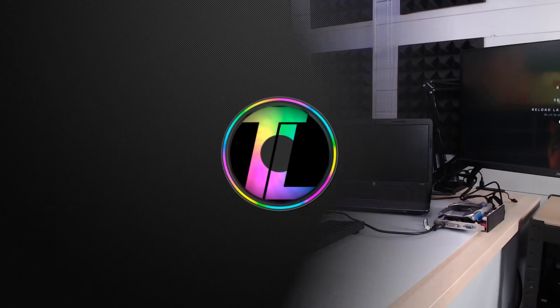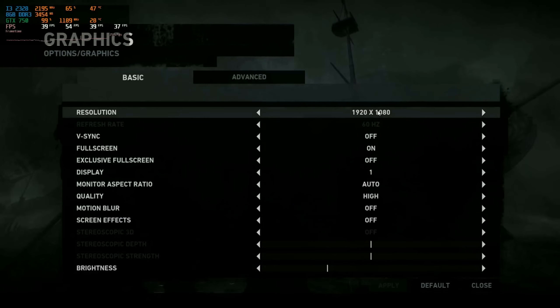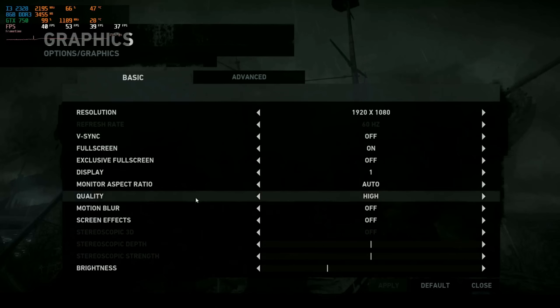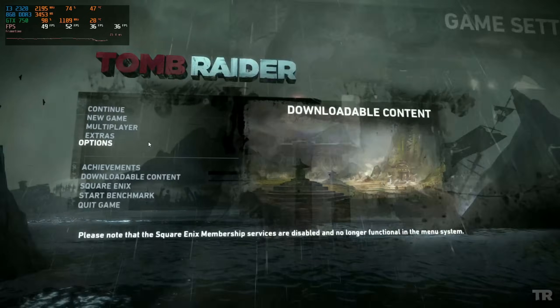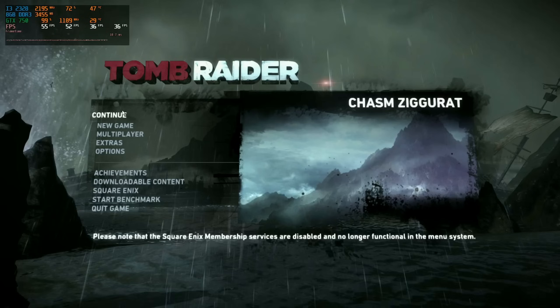The real performance test is Tomb Raider. Previously it would actually play but only around 24 frames per second, so let's drop into Tomb Raider and see if adding the GTX 750 has made any difference. With the GTX 750 we're going to raise the stakes: we'll run it at 1080p on high settings instead of the previous low settings at near 720p. In the options we can confirm we're running at 1080p, V-Sync off, full screen, quality set to high. Already in the menu we're seeing around 55 frames per second, and the menu is a little intensive — so let's start the game.